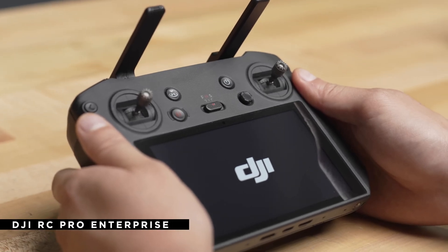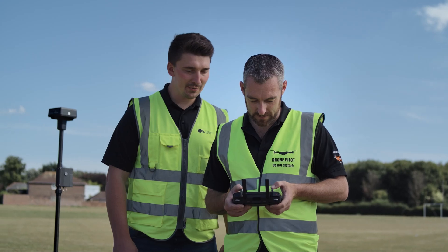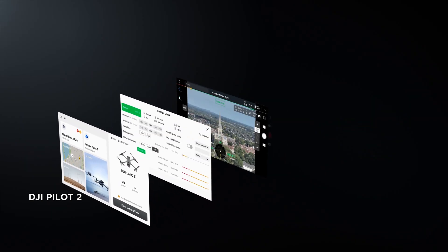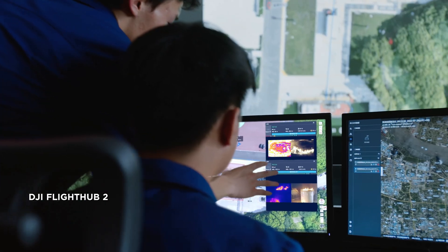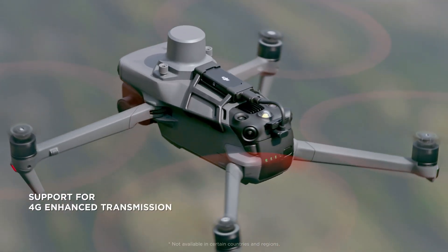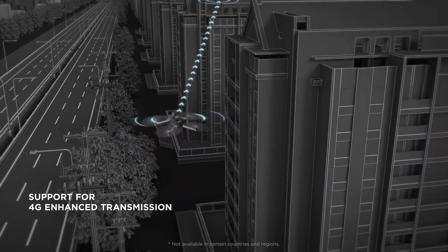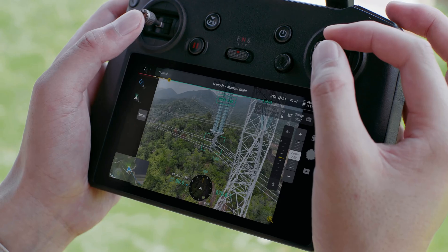The new RC Pro Enterprise offers three hours of battery life and supports USB-C charging while in use. Additionally, it features the updated Pilot 2 app for simpler operation and is compatible with FlightHub 2, DJI's all-in-one cloud-based platform for managing drone operations. The remote expands OcuSync 3 Enterprise's compatibility and, thanks to its 4G connectivity, can offer an operational range of up to 15 kilometers. It can also function dependably in challenging environments with interference, such as near power lines, all while transmitting 1080p video in stunning clarity.